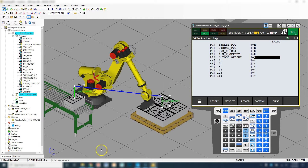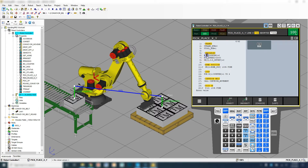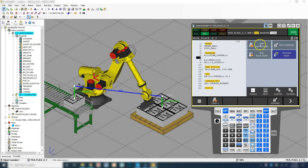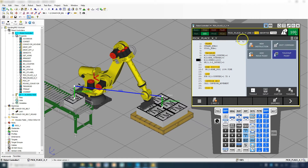We're using the X and Y offset, the tool offset, and most likely the home position for this program. Let's go in here and go to Edit. Here's where we're going to reinitialize everything. We don't need the counter here — we're going to change this to number three, which is our Column Counter. And then we're going to insert another row — this is going to be new instruction Register equal to register number four, which is our Row Counter, and we're going to make that equal to zero as well.